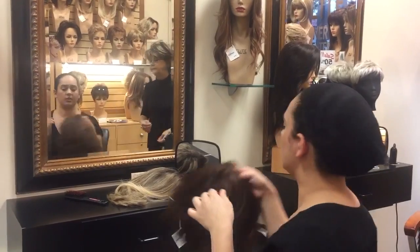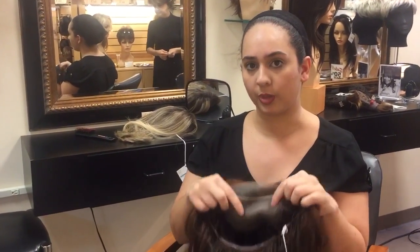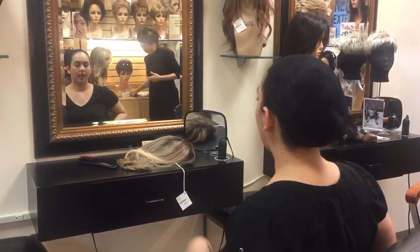So now I'm going to show you. This is another lace front wig. It's lace front and it also has the monofilament where I can part it any side that I like. So I'll show you exactly how to put on a wig.